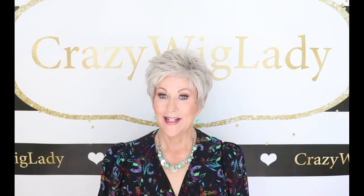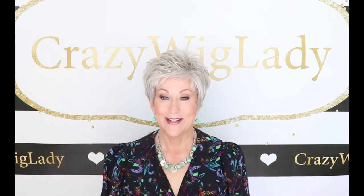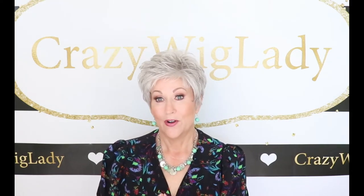Hi, and welcome back to my channel. I'm Eileen, and today we're going to look at Raquel Welch Winter in Ice Granita R5161. This is a great out-of-the-box summer style. I don't know how you could go wrong with this wig.